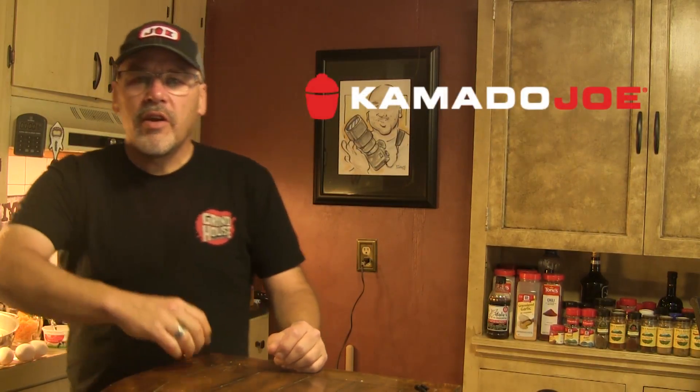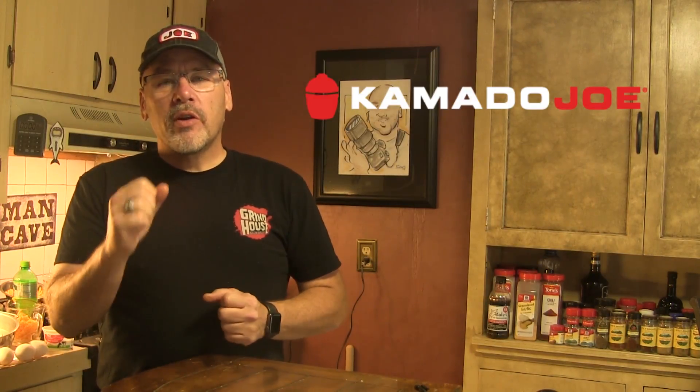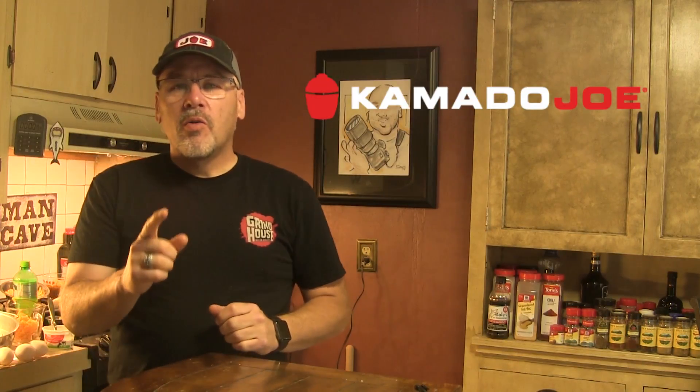Hey guys, I'm John Setzler. Welcome back to the Kamado Joe Cooking Channel. Today, we are going to revisit an older recipe that I've done, and we're going to turn it up several notches and really make some improvement on the smoked macaroni and cheese. So let's get started.